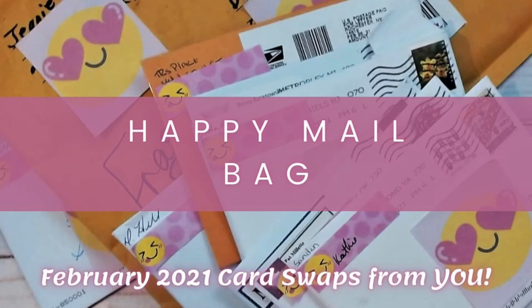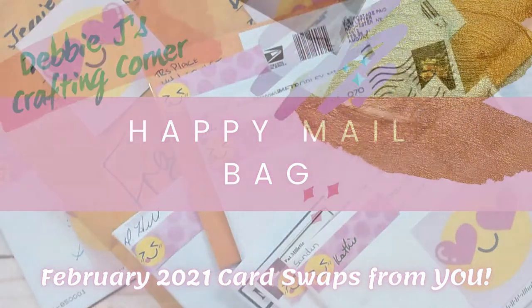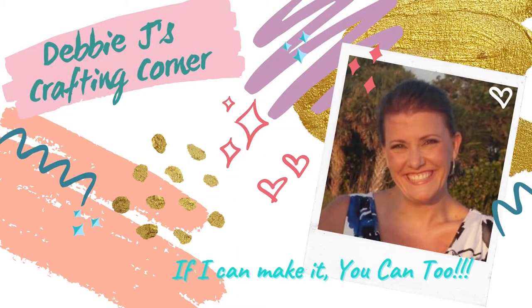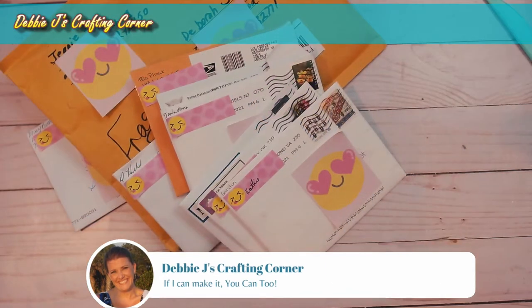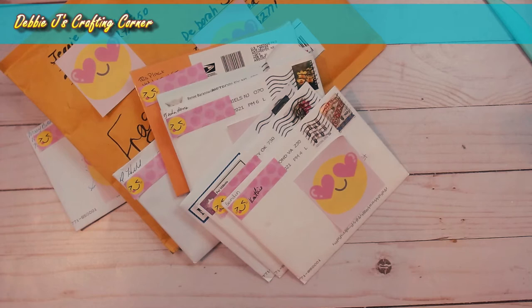Hello guys, it's Debbie from Debbie J's Crafting Corner and it is time for another happy mailbag. Welcome to Debbie J's Crafting Corner — I'm Debbie and each week I show you how you can create awesome cards and other crafty projects, because if I can make it, you can too. If you'd like to see more tutorials and inspirational videos, be sure to subscribe to my channel and hit the little bell to be notified every time I upload a new video.